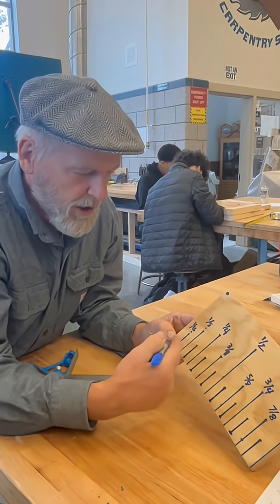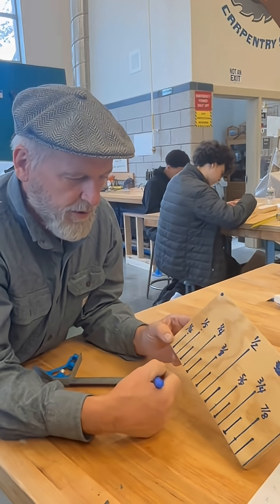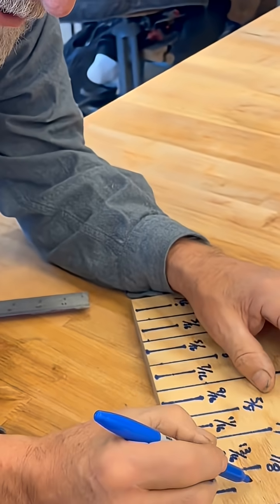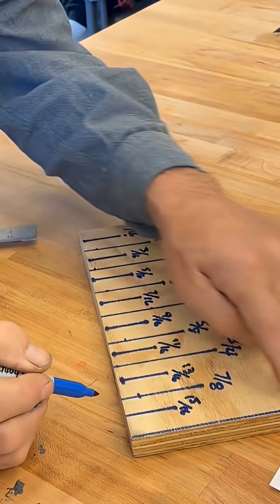Should I write those sixteenths on there, or just leave it out? Let's write them on there: 13/16, 14/16, 15/16, and then one.